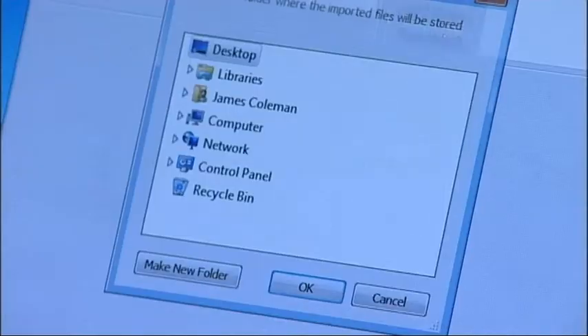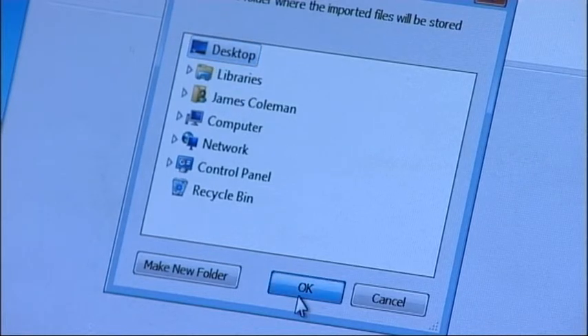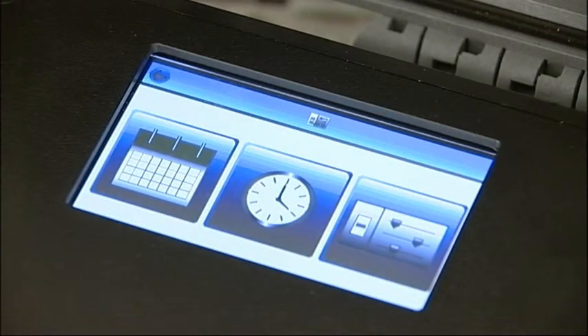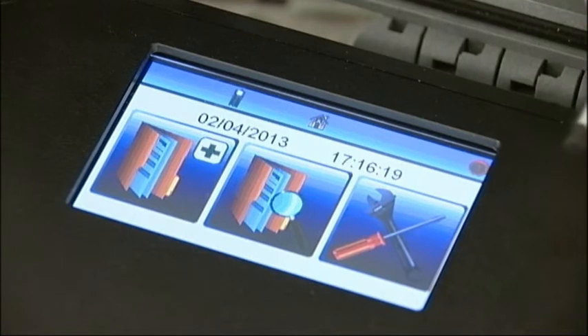You'll then be able to choose the location where you'd like the test results to be stored. When the instrument has completed exporting the results, you can choose whether to delete the results from the SafeAir Tester's memory. Once you've finished using the F6000, to turn off the instrument, use the return arrows to go back to the main menu and press the Power Off button in the top right-hand corner of the screen.